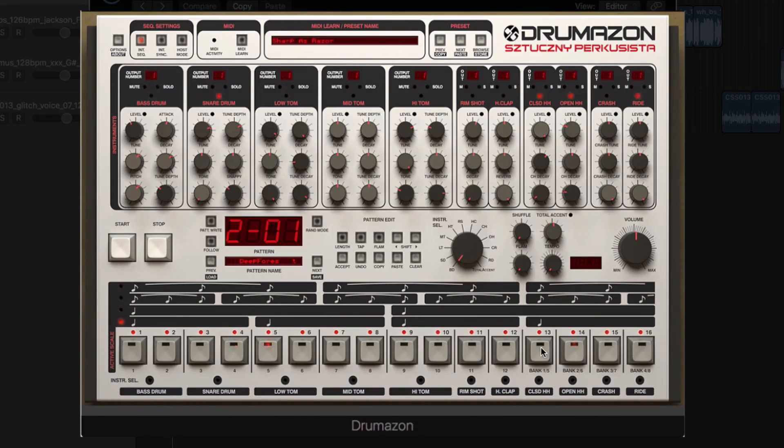Drumazon by D16 is a drum machine emulating the iconic 909, providing all the drum sounds found on the original, each one synthesized in exactly the same way, allowing you to create authentic sounding 909 drum rhythms.